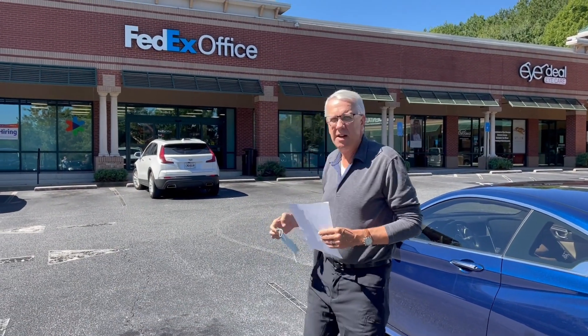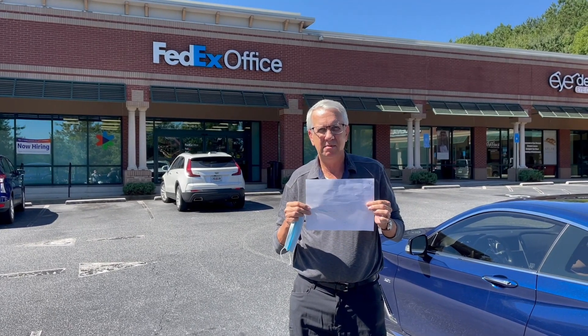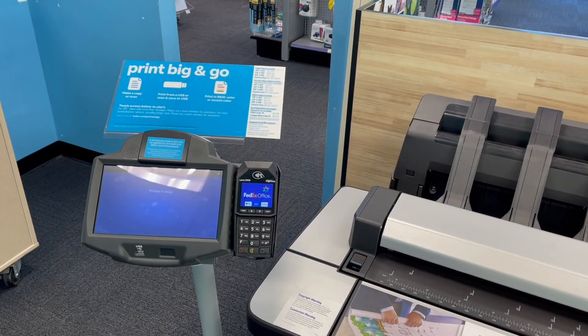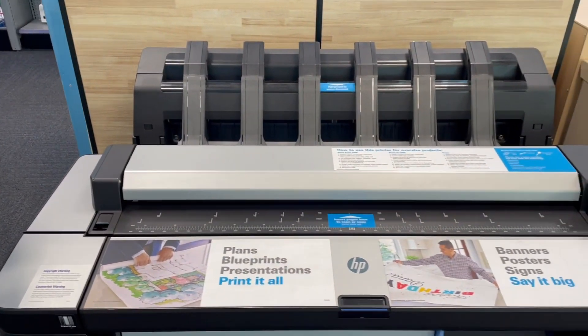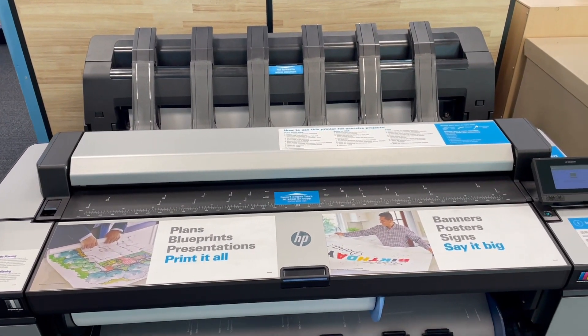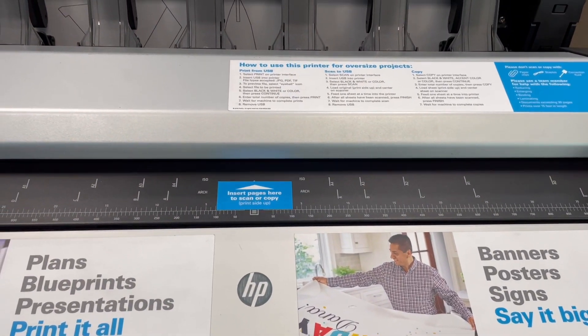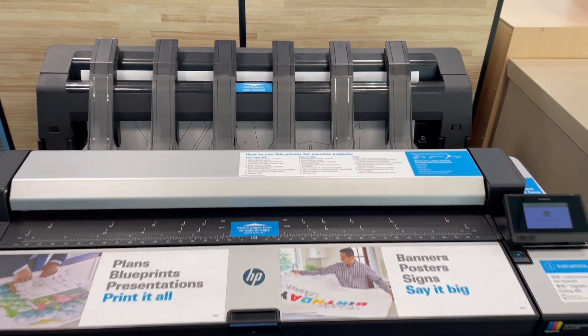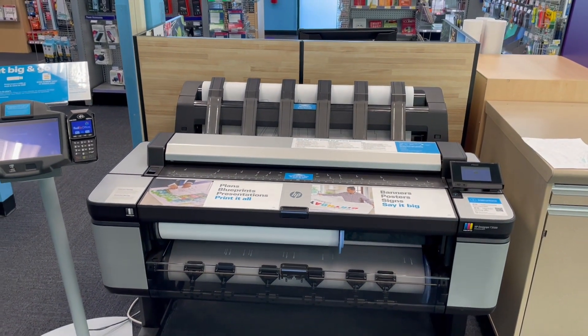All right, here we are at the FedEx office. We'll go in and try to enlarge this plan 400%. This is the large format printer at FedEx office. The supervisor in back scanned it in and got it set up proportionally correct. The roll of paper on this machine is 36 inches wide — you'll have to take that into account as you plan out your large-format printing to make sure everything fits.